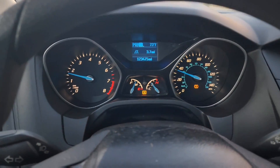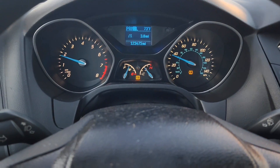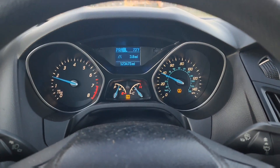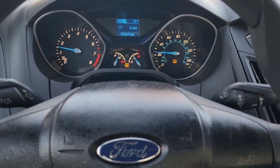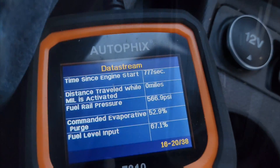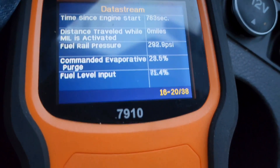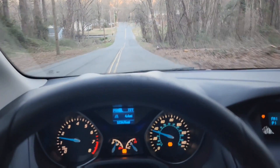In my last video the engine light was still on, so I went ahead and turned it off and now I'm taking it for a ride to see if this actually works. It's really changing gears quite well. I still have the OBD2 sensor connected, just wanting to see some live data. It's shifting gears pretty good — seems to be okay.